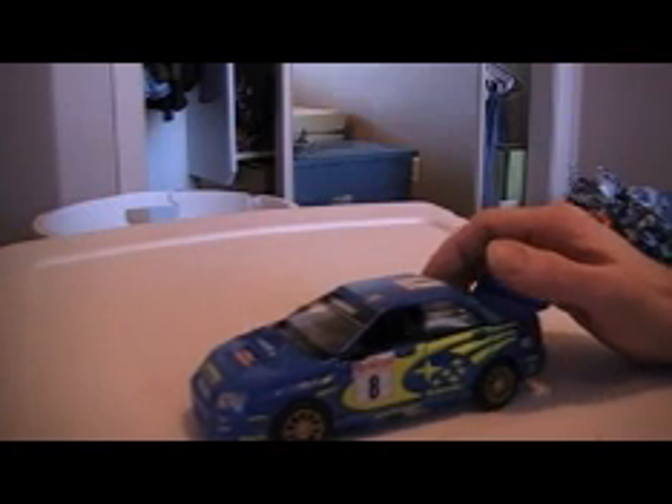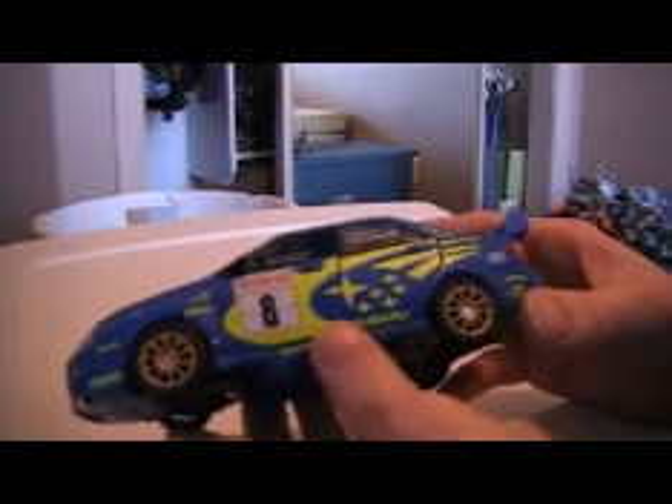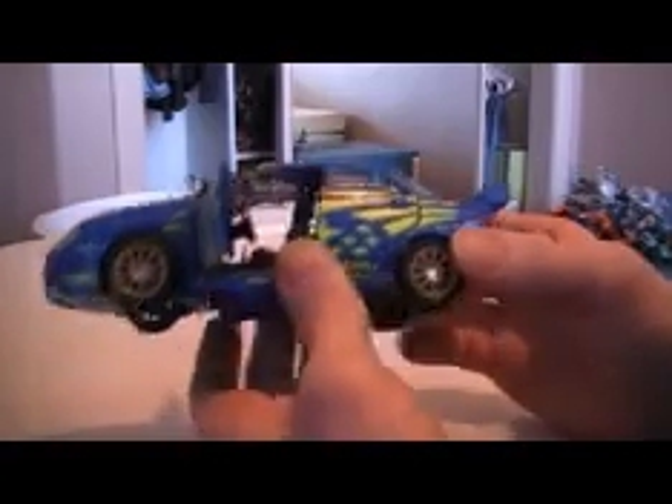The only problem with them is they are hard to transform. Optimus Prime was a bitch — I couldn't get him back into truck mode for the longest time. So, Smokescreen. This is going to be probably the worst transformation because, in my opinion, he's the hardest. Why am I doing it anyway? Anyone who wants to transform this, don't follow this review — I'm going to get everything wrong. Just watch it for the fun of it.